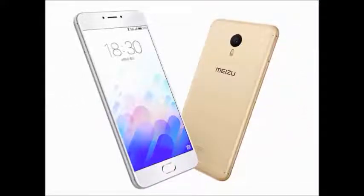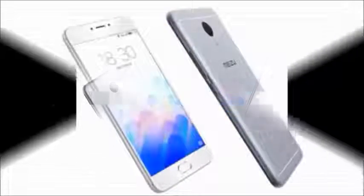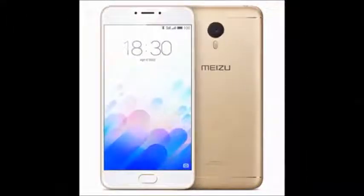The primary camera is 13MP and the secondary camera is 5MP. It has connectivity with Wi-Fi, Wi-Fi Direct, Hotspot, GPS, and USB. It also has a fingerprint sensor and a non-removable battery of 4100mAh.